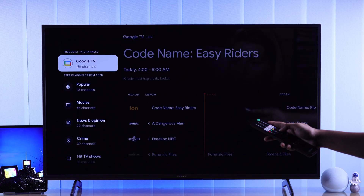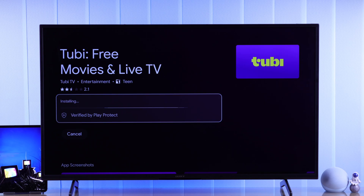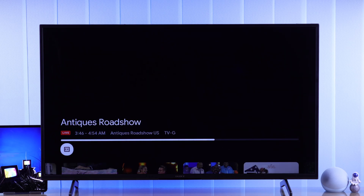And if you go down, you'll see the free channels provided by Google TV. And later, if you install other apps that provide free channels, they will also appear here.